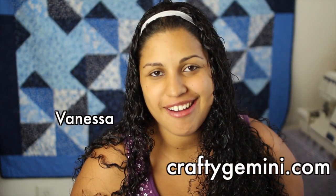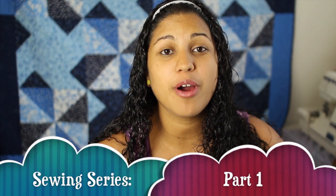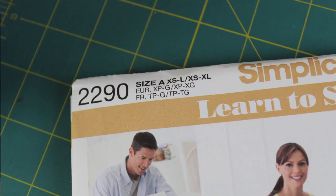Hey, it's Vanessa from CraftyGemini.com. I post weekly crafting and cooking videos here on YouTube. Today's tutorial is the first part in a series of videos teaching you how to create your own projects and garments from actual commercial patterns. We'll be using this Simplicity pattern - it's number 2290 from their Easy Learn to Sew line, and it's a pair of pants.